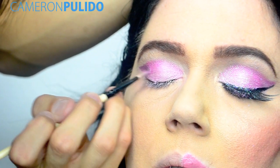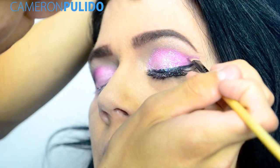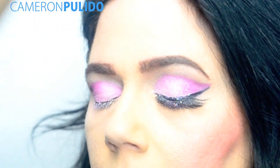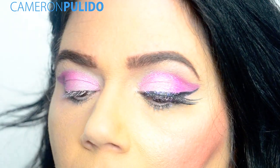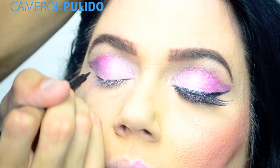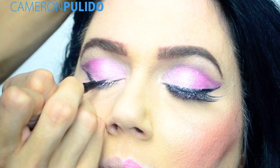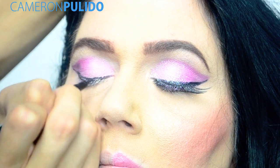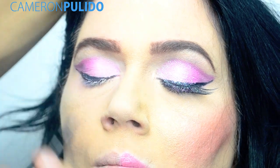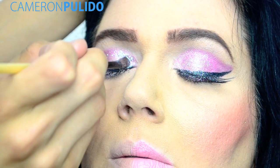Taking the purple eyeshadow, I'm going to be creating a wing. Now taking the Essence eyeliner pen, I'm going to be lining my mom's upper lash line and then just drag it out following the same wing I just did. Now I'm taking this Wet n Wild Mega Sparkle shimmer and applying that to the inner corner where the light pink eyeshadow is.